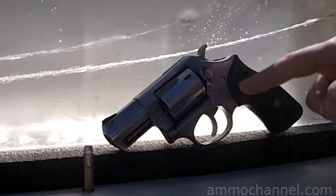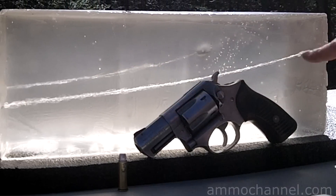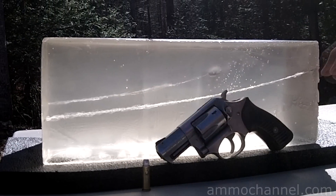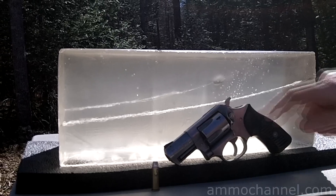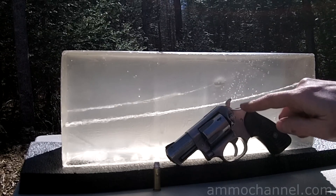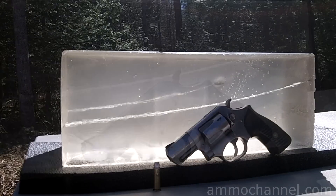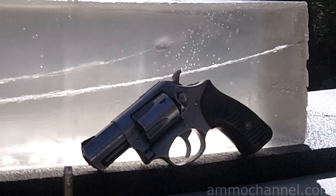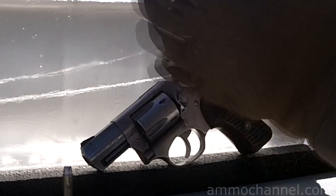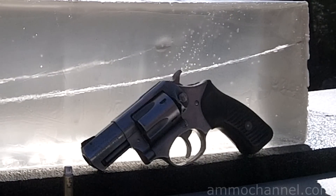Here we are — Ruger SP101 revolver, two and a quarter inch barrel. Same block as I used in the first test; I just flipped it upside down so the arc will be going in different directions. I've got my round with five grains of Unique in here — going to shoot that first, and then five grains of match powder second. I'm shooting left-handed because I happen to have a leather glove with a hole in the finger, and considering what I'm using, I figured it might be a good idea.